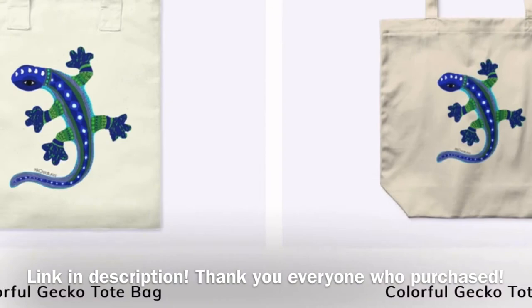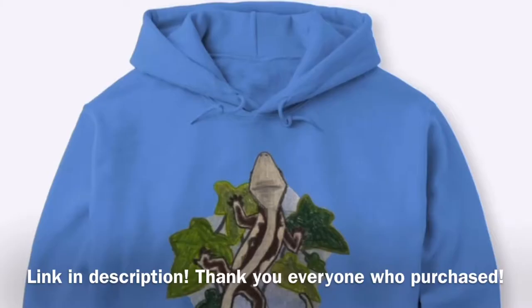Before this video gets started, I just wanted to say don't forget to check out my new merch on Teespring. It's all original art drawn by me and there's constantly new designs being put into the shop. Thank you guys so much for checking it out.